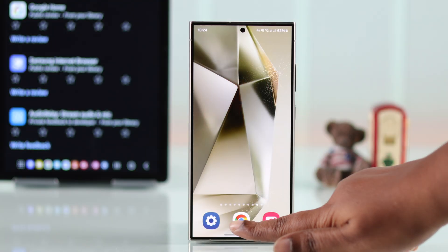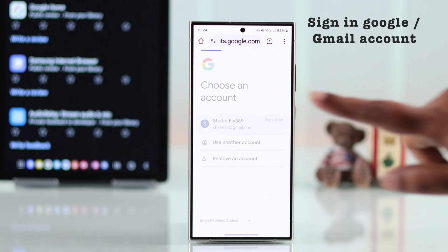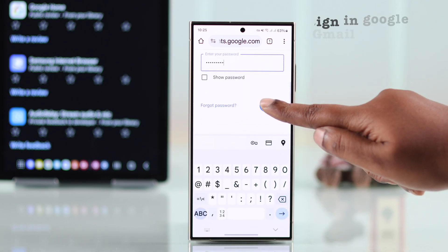To post a review, open up Google or Chrome browser. Please remember you must sign in with your Google or Gmail account to post a review.